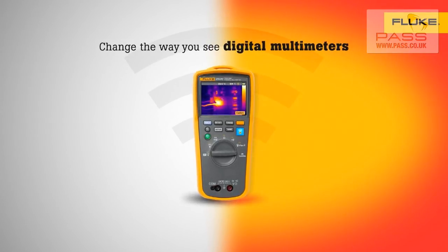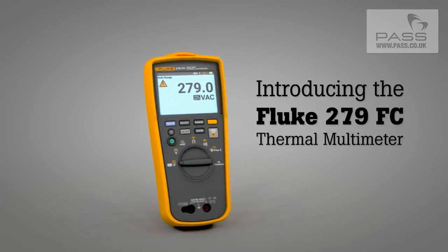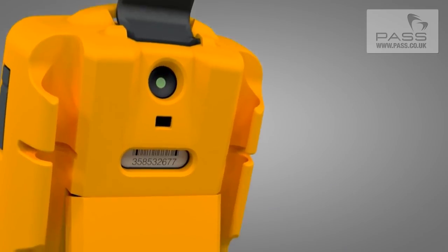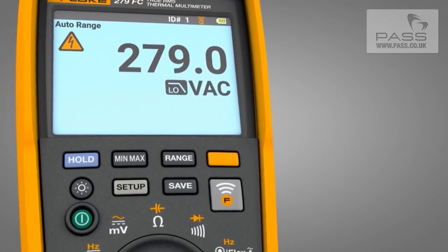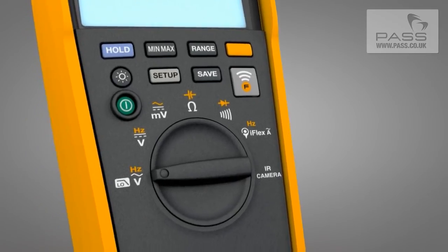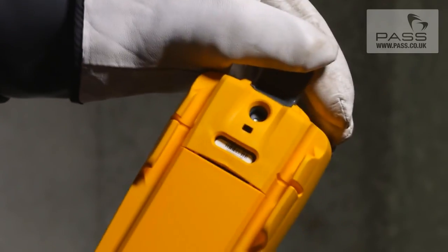Change the way you see digital multimeters. Introducing the first-ever thermal multimeter from Fluke, the Fluke 279FC. Combining thermal imaging technology with the industry-leading digital multimeter, it's the only tool you need. The 279FC is designed to increase your productivity and confidence.